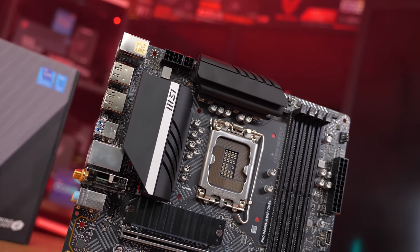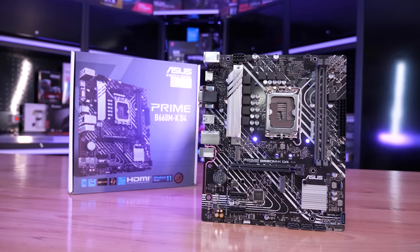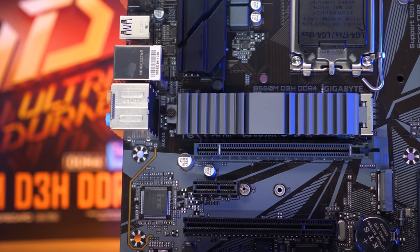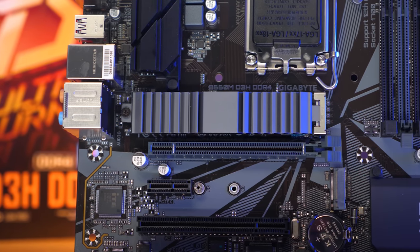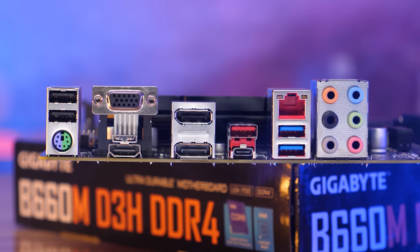Buying a budget Intel motherboard is as difficult as ever with power limits and performance all over the place. Going into this I was hoping to discover more gems — boards at reasonable prices that could extract maximum performance from the Core i7-12700 — but very few boards were up to the task. There are a few good options mainly from MSI, and that being the case I've been very disappointed with Gigabyte and ASUS, who have really failed in the sub $150 US market offering boards only suitable for Core i5 parts.